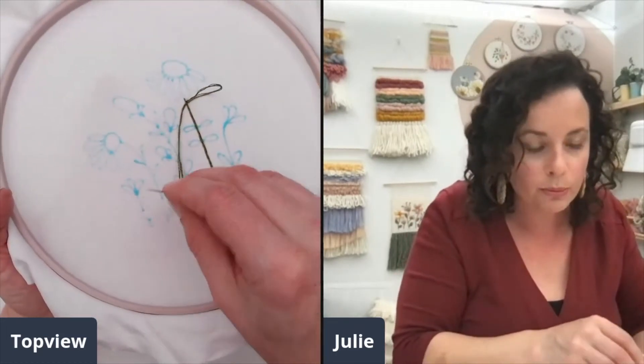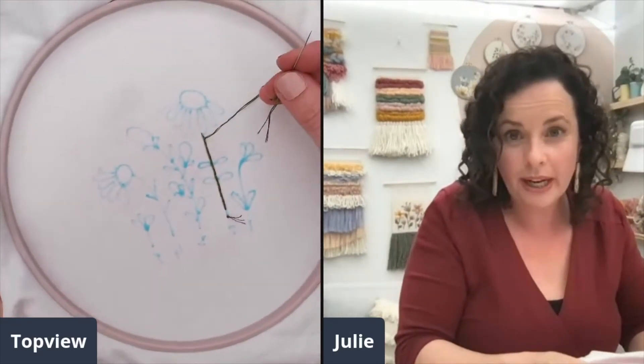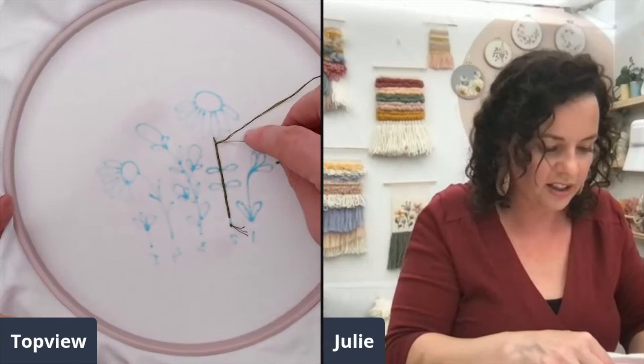I'm leaving a little loop there, and then I'm going to duck the needle back through that loop and pull it tight. That just creates a little knot. I do that a couple of times.